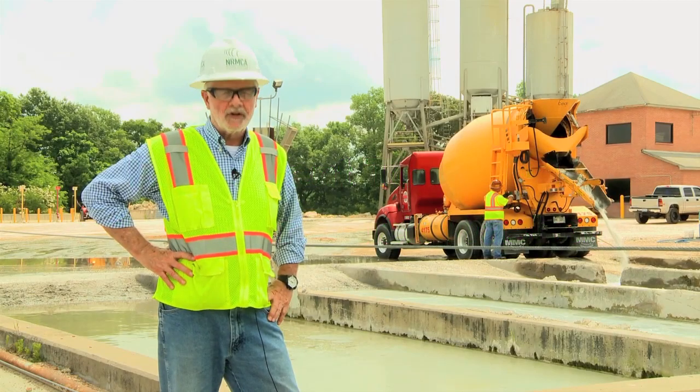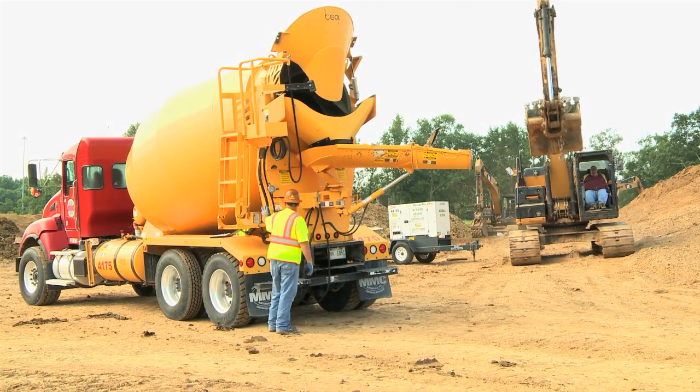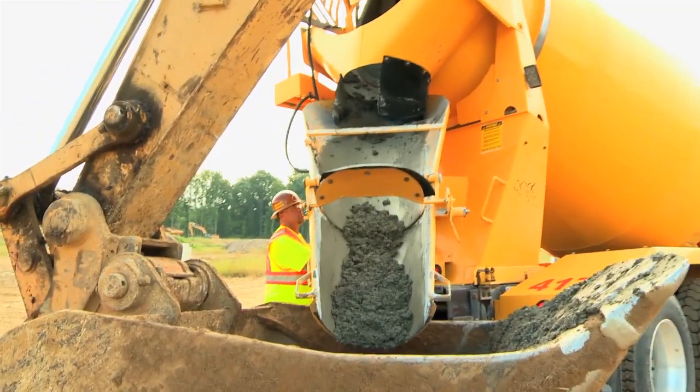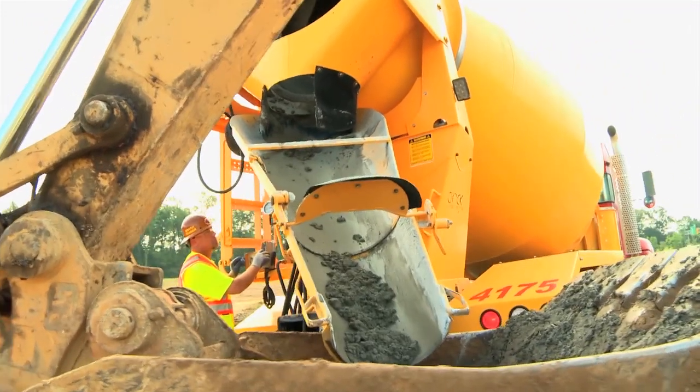So, let's get started. A driver's main task is to wash out the drum so the accumulation and buildup of concrete adhering to the inside of the drum and its fins are reduced. We want to remove as much of the return concrete as possible because it helps with the drum's maintenance.